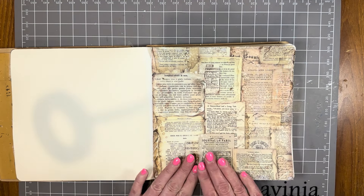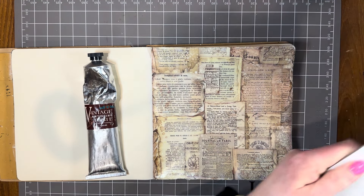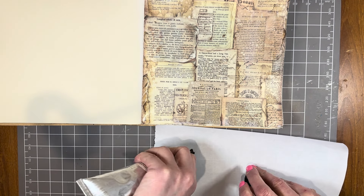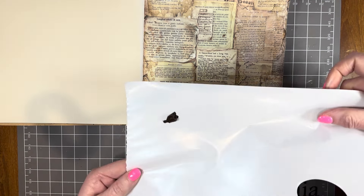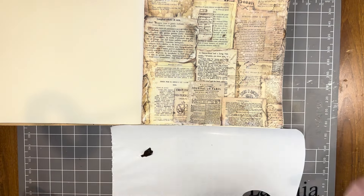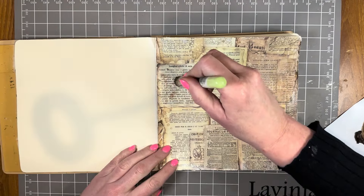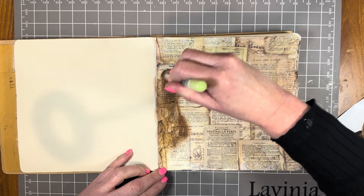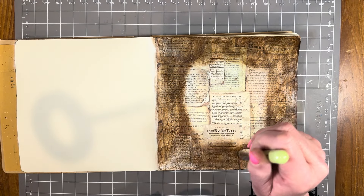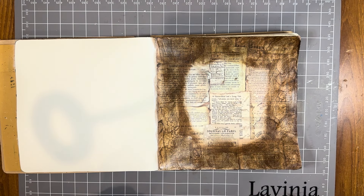Now that the clear crackle paste has dried and gone clear, I'm going to apply the Vintage Antiquing Paste. I'll just show you what it looks like — it smells like a tube of toothpaste, though I don't recommend cleaning your teeth with it! I'm using a Montmartre paper palette and the Lavinia stencil brush Series 7, which is ideal for applying this paste. I'm working it into the areas where I applied the crackle paste. Once finished, just wipe the brush clean with white spirits.